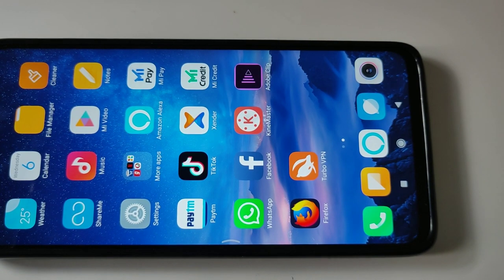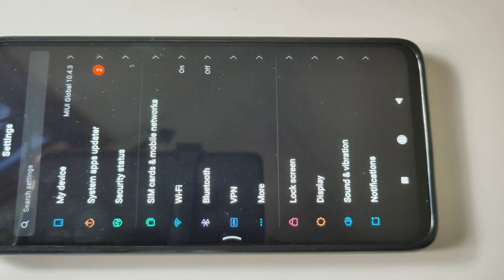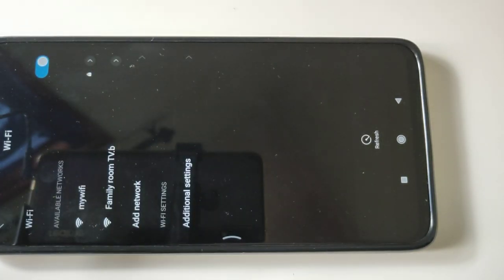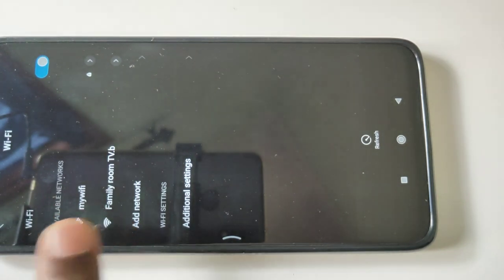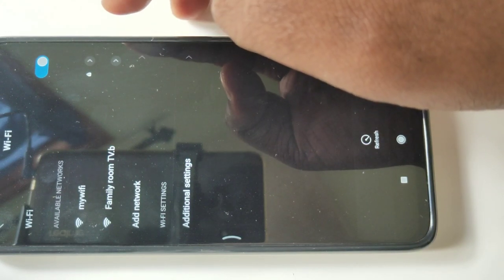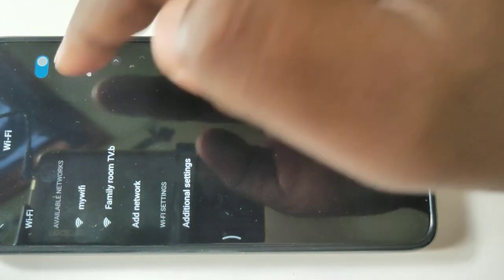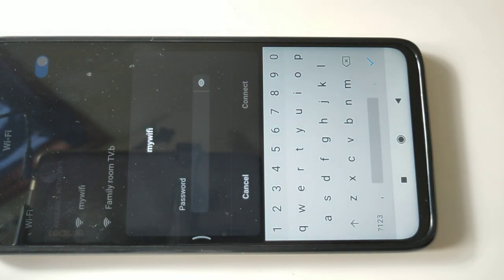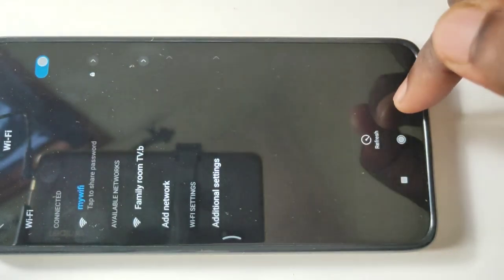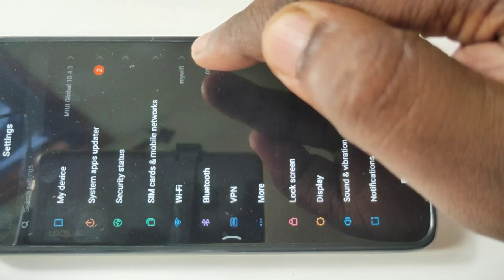On your mobile phone, go to Settings, tap on Wi-Fi, then from available networks select the same Wi-Fi network that you connected to your Smart TV. In my case, this is my Wi-Fi. Tap on that, enter the password, tap on Connect — okay, it's connected. You can see Wi-Fi has connected to my Wi-Fi network.